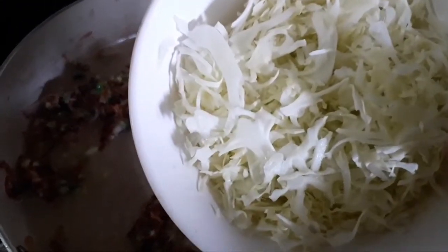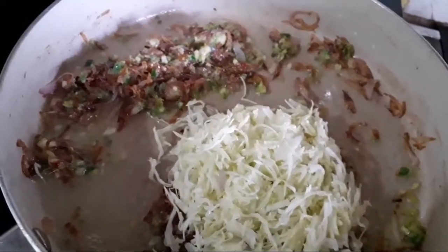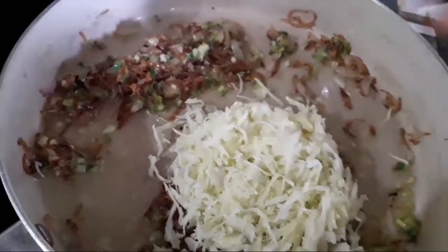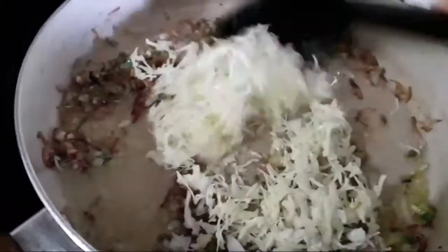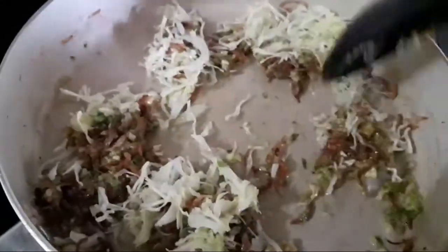I am going to make a 3-inch cabbage. I am going to make a dish with my friends. That's why my friend will share this with me.